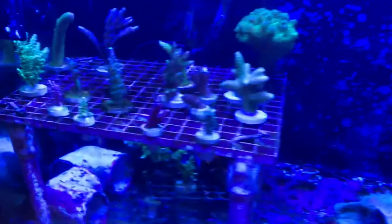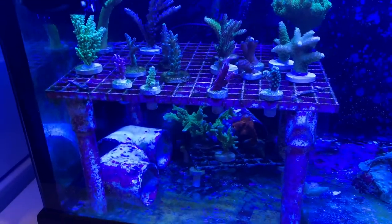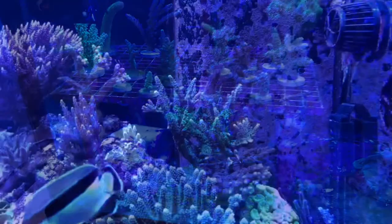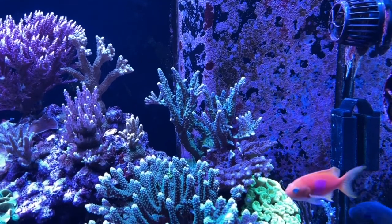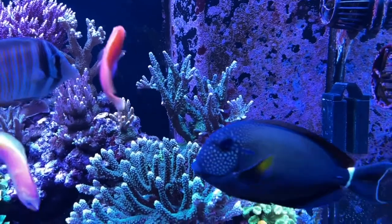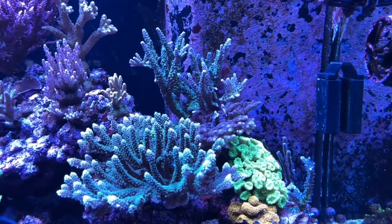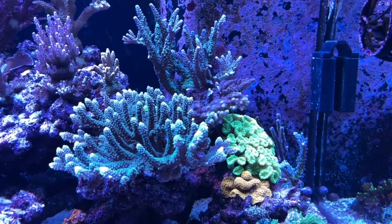Here is one of them in operation. Pretty simple, doesn't require a lot of tools and it's fast to make. Depending on the orientation of your frag tank, you can either use the couplers to set the frag rack on the bottom of the tank, or you can use short pieces of half inch PVC pipe to hold the whole frag rack higher up in the water column.